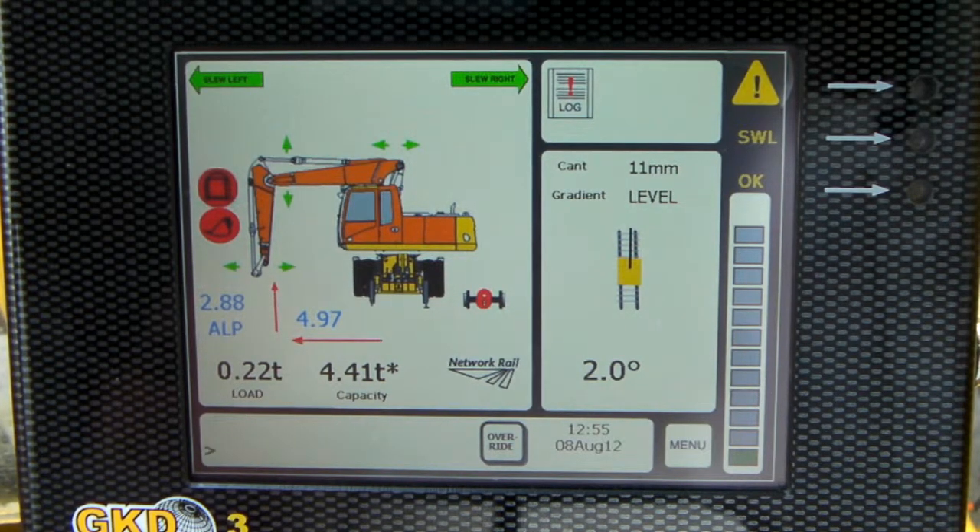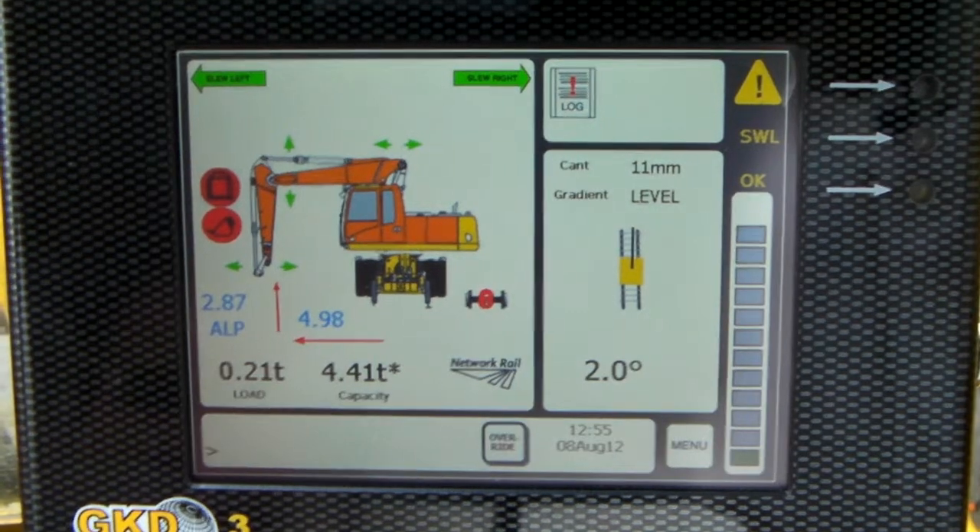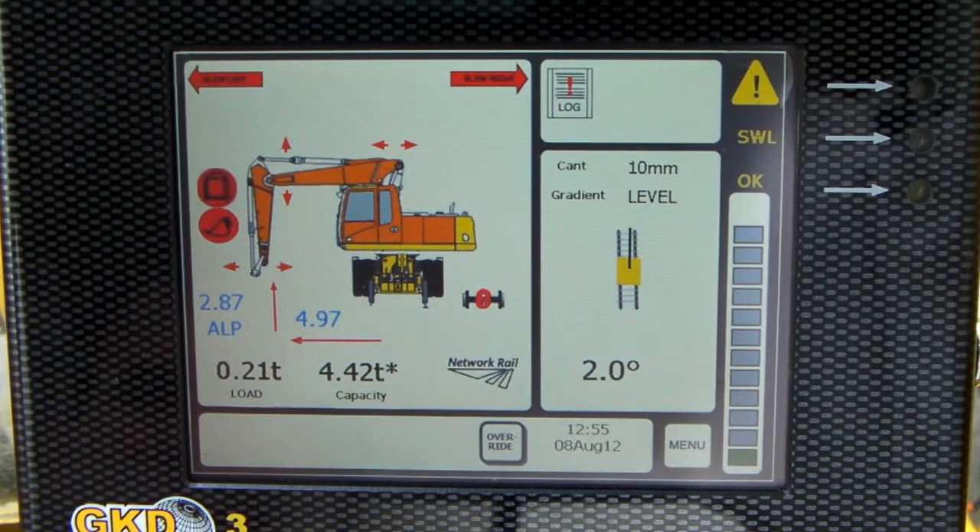A quick look at load monitoring and overload warnings. I'll just turn that off for now. Let's film the start-up first.